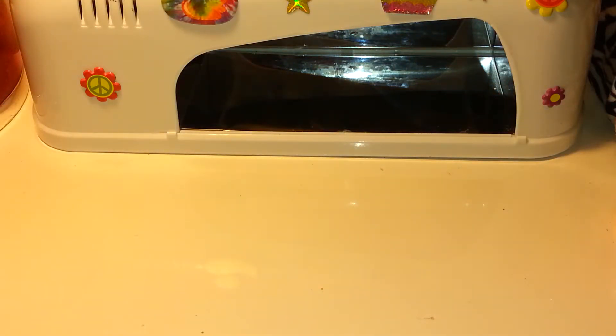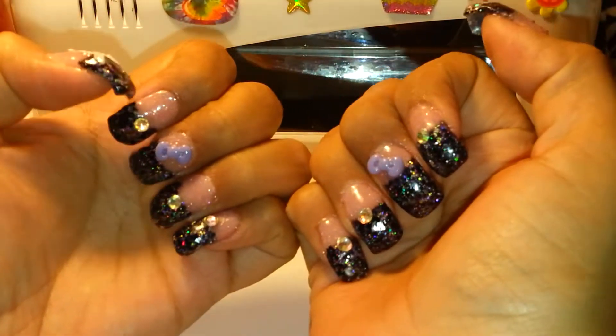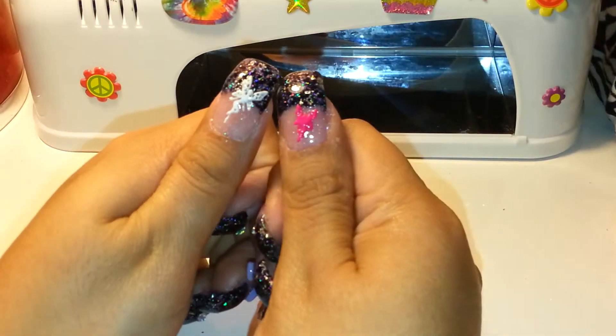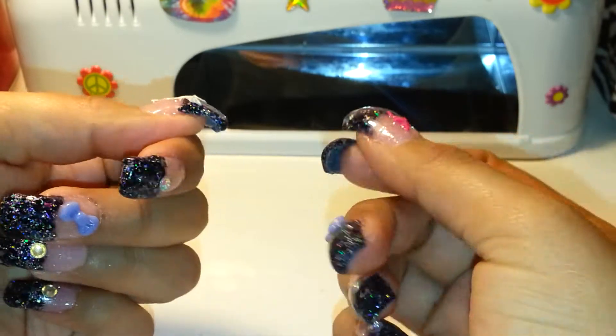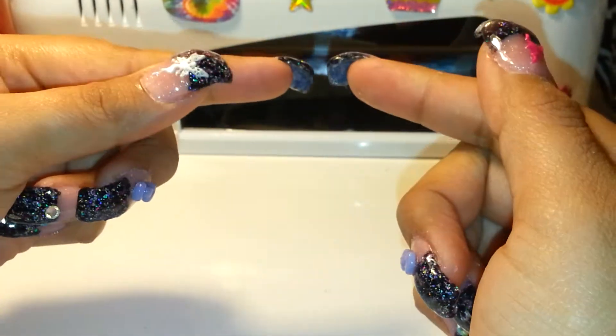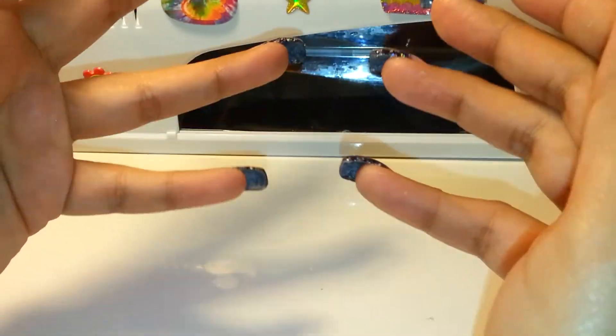Hey ladies, this is a real quick video to show you my new set. I finally grew enough courage to do my talon tips, and this is what they look like. As you can see, I cut them shorter because they were super super long and I couldn't even text with my phone.